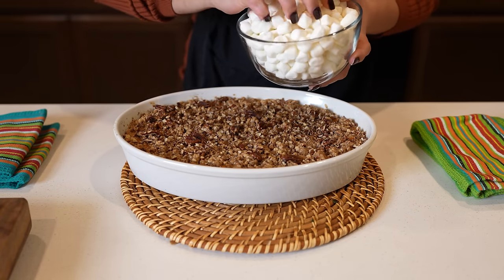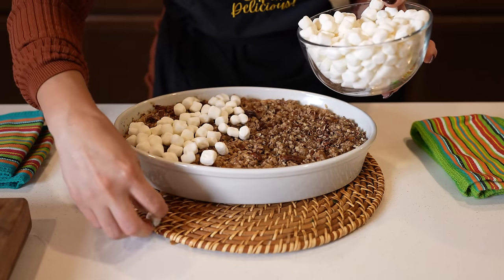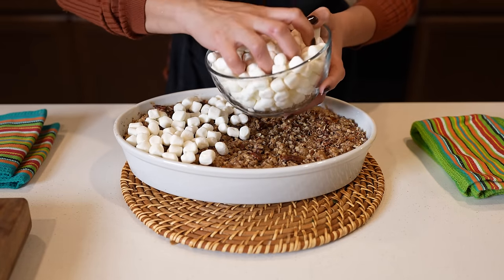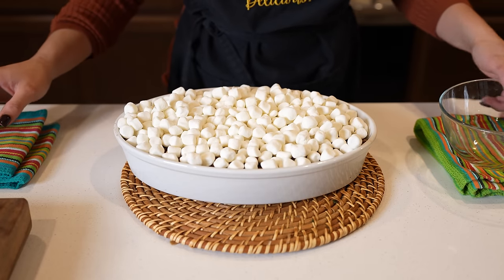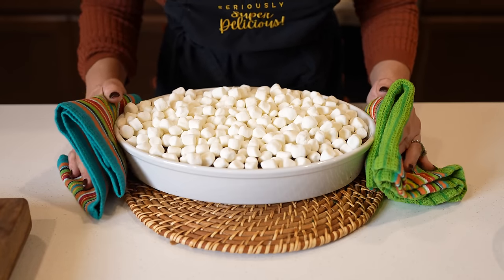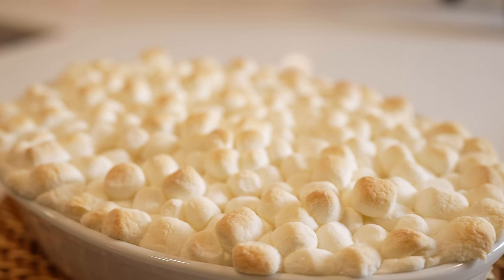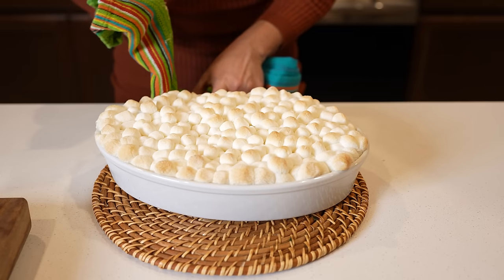So I'm just going to be topping it with some marshmallows — just add a good layer. Now we're going to put it back in the oven and allow the marshmallows to melt. Give it about five to eight minutes, and once the marshmallows get nice and toasty, our sweet potato casserole is done.